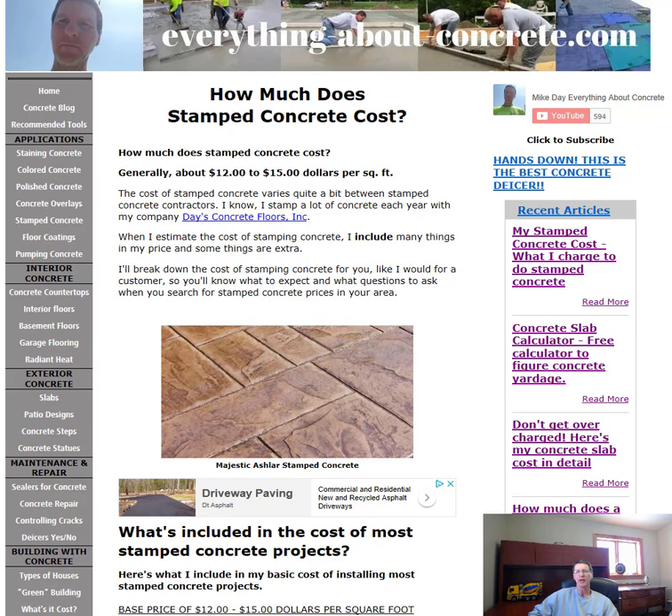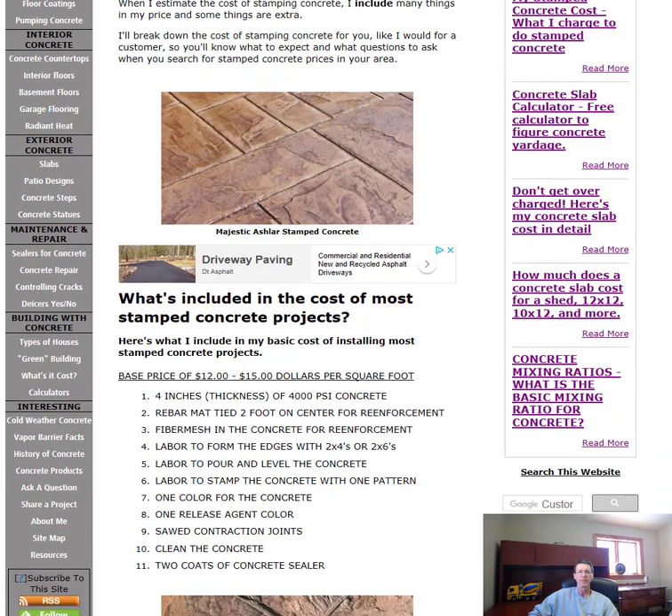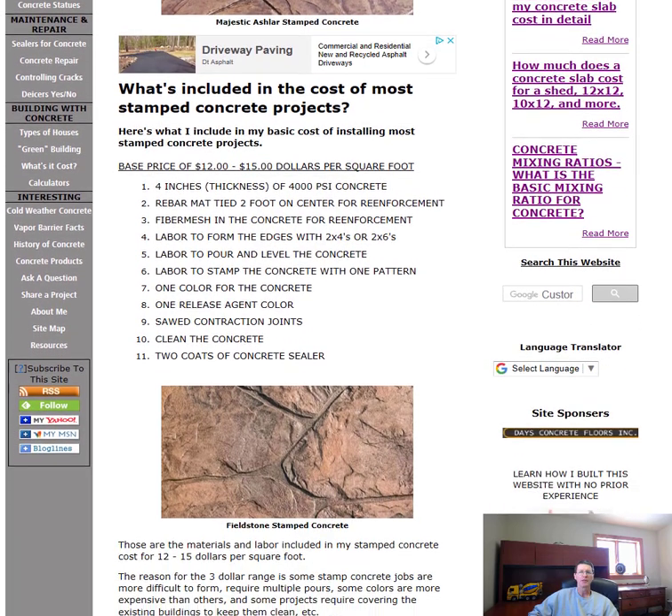Here's one of our more popular patterns — we do this majestic ashlar slate pattern right here. We do a lot of these; people really like this pattern. It's a nice pattern for a patio, for a driveway, for a walkway. The ridges aren't too big on it, so you can put down tables and chairs.